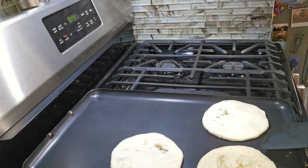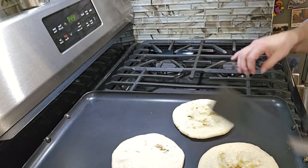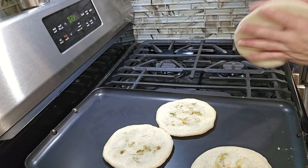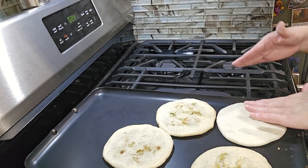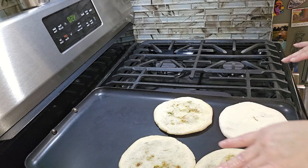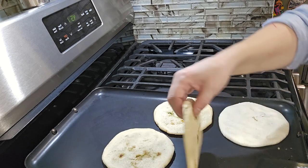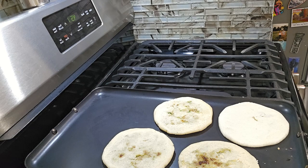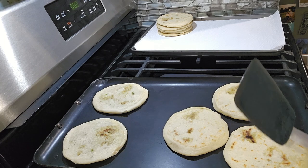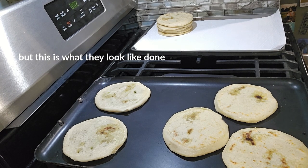We're going to turn them out three times — so that's the first turn. Then we flip them over again. Let's see if this one is almost done — almost. Okay, I'm done doing the chicharrón ones, so I'm going to start the ones of chicharrón mixed with beans. This is how they look.